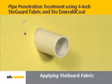To prevent air leakage at pipe penetrations, first cut a fabric strip to fit the diameter of the opening. Then cut a hole equaling the diameter of the pipe into the StoGuard fabric.